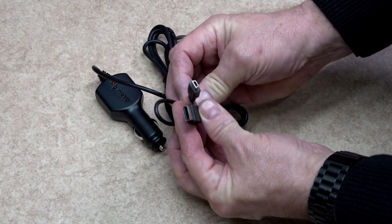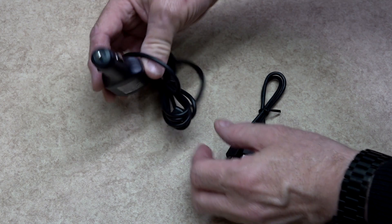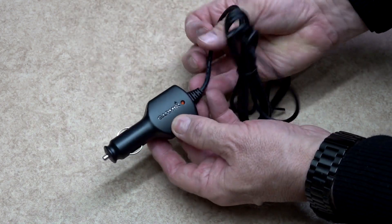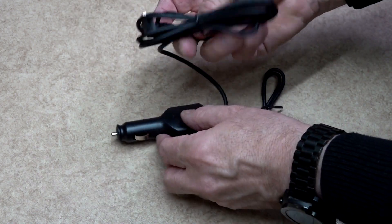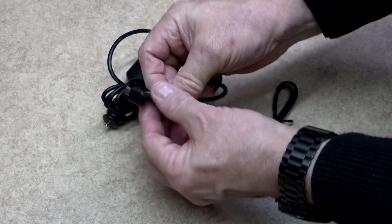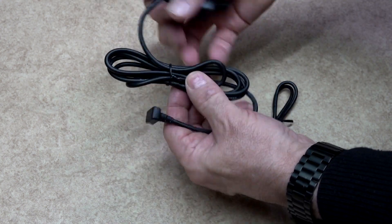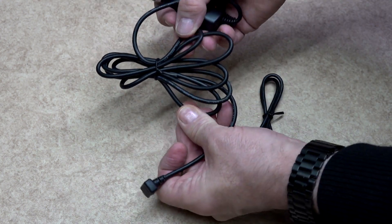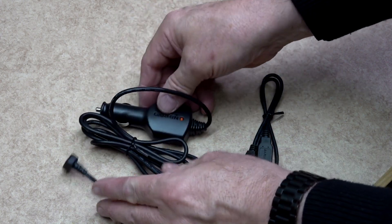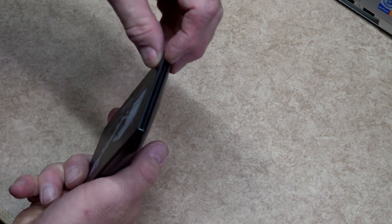Inside the box you will find a connecting lead. One end of this connecting lead will fit into your Garmin and the other into a USB port on a PC. The main lead fitted inside the vehicle is a cigarette lighter style plug, designed for 12 volts only, which will convert 12 volts to 5 volts. The other end of the lead is a right angle plug which will fit into the Garmin satnav.